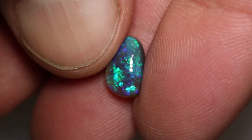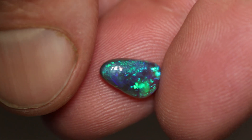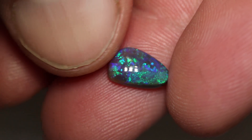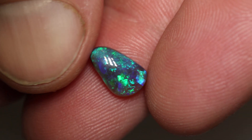This black opal weighs 1.41 carats and measures 10 by 6.2 by 3.6 millimetres thick. It's an N3 with a brightness of 3 and a medium dome. It's a free-formed drop shape with nice green and blue play of colour of flag, stone, and floral. We'll make a nice little pendant.